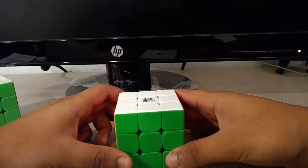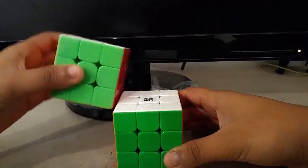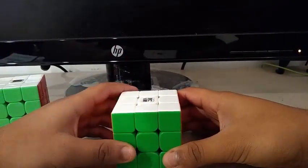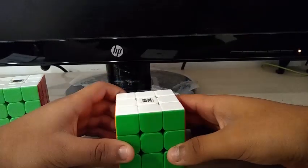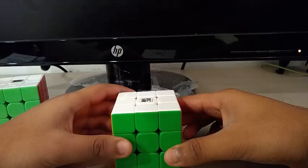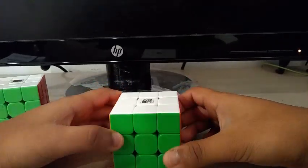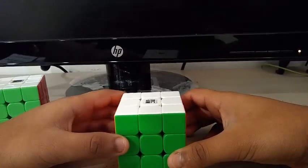Now what made the YJUONGV2M lose? Well, its turning wasn't as good as the MF3RS3M. It has good corner cutting and really good stability. However, it had more flaws than its competitor. Its mechanism was similar and really good, but its packaging is really basic. So that's why the YJUONGV2M received a 3 out of 6.